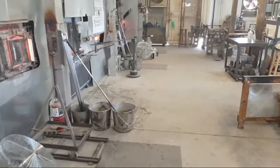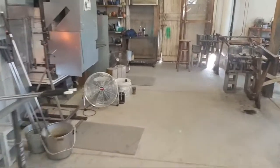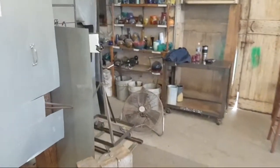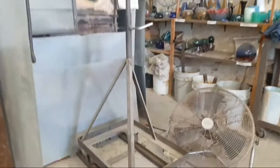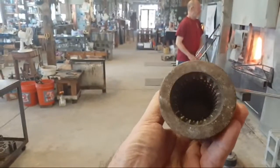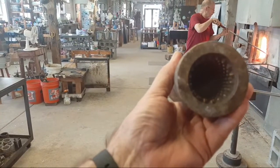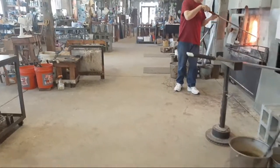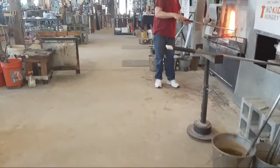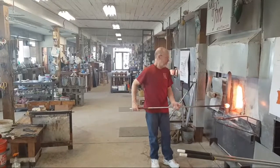If you're not familiar with them, we'll pick one up and give you a good view of the inside. This is the inside of the diamond mold — we'll try to get a little light to shine down in there. All of those diamond points that are cut in there create impressions or indentations into the glass, and that's what will trap the bubbles.